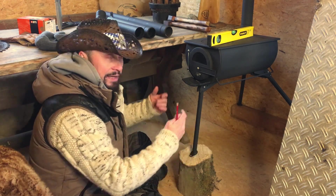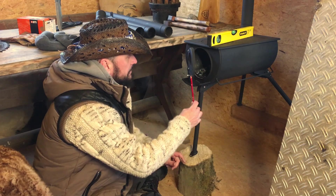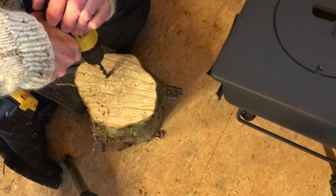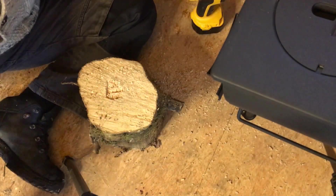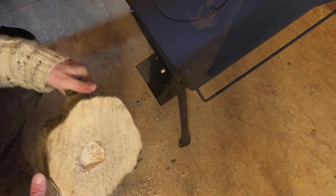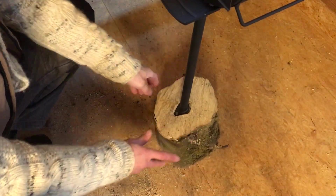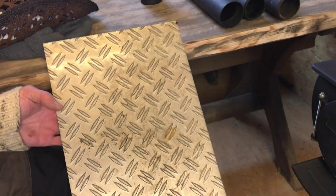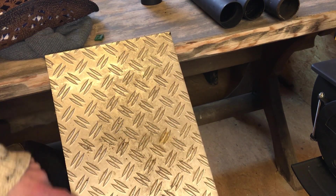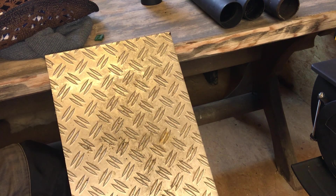Darum habe ich mich für den entschieden, weil ich mir ansonsten gleich so einen alten Ofen hätte einbauen können. Aber für die Hütte reicht der vollkommen. Hier mit einem großen Bohrer einfach alles ein bisschen ansenken. Den Rest machen wir jetzt mit dem Stemmeisen. Jetzt haben wir das schön ausgestemmt. Dann setzen wir das Füßchen hier wieder ein — passt hervorragend! Für den nächsten Schritt nehmen wir uns diese Metallplatte, schneiden uns zwei Quadrate raus, zeichnen in der Mitte das ovale Loch an und dann werden wir sie an der Wand einpassen.